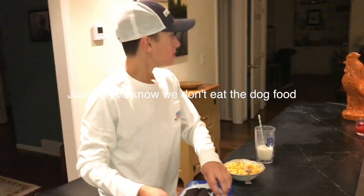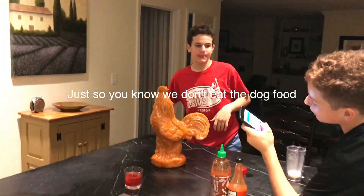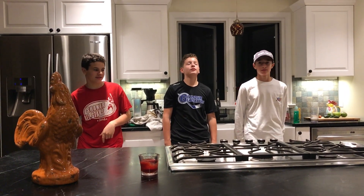Holy shit. That's not even a joke. Somebody's eating the noodles — the dog food. Both of them. I think Eric tapped out first. Thanks for watching — if you're new, subscribe.